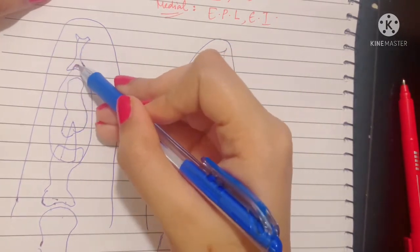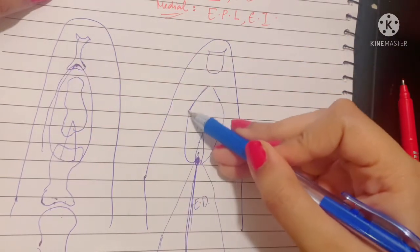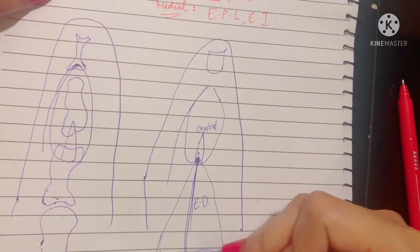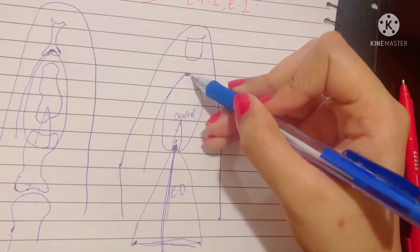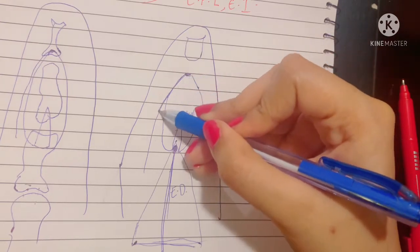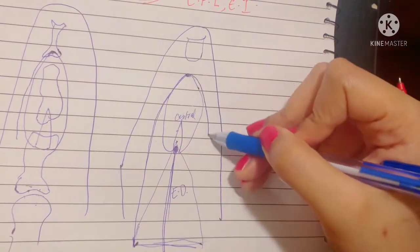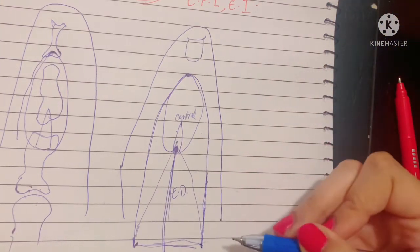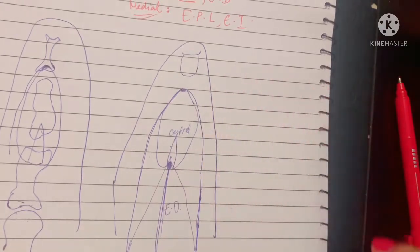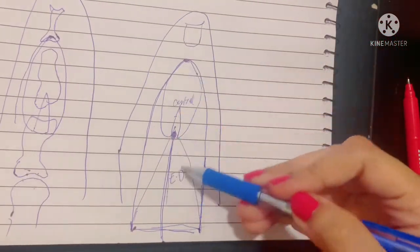From the distal phalanx attachment of the collateral slips run the retinacular ligaments, which go back to attach to the base of the aponeurosis — that is, the base of the triangular area — hence completing the entire dorsal digital expansion. So this is your dorsal digital expansion, or complex, basically a modification of the deep fascia of the dorsum of the digits.